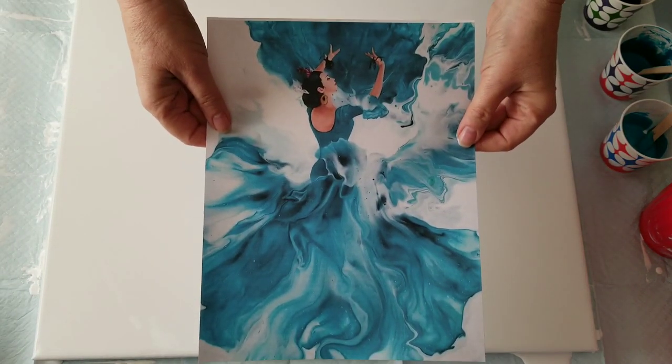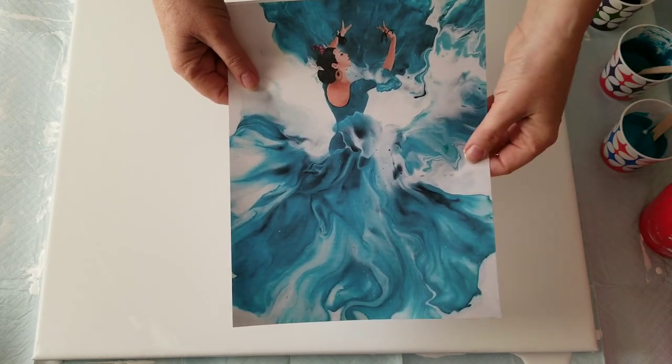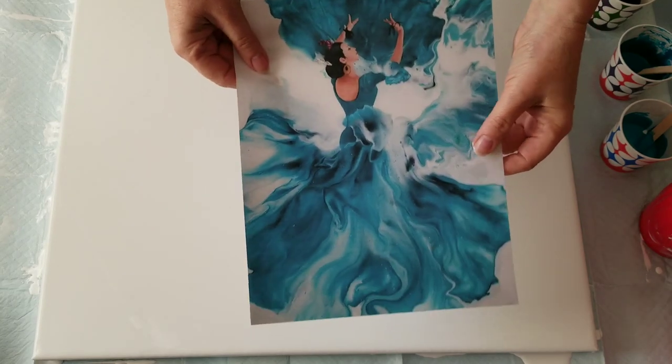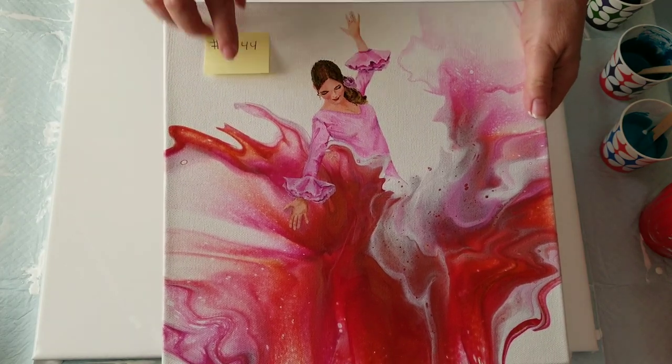Now, I have a commission to do a flamenco dancer. She would like me to replicate as close as I can this one I did a while back. It sold, and all I have is a little paper copy. So I'm going to do my best. This will be the bottom of the skirt and up that way. I won't be showing the embellishment on video, because I already did that. If some of you are new to my channel, you may not know that I did a four-part series on this dancer — it was number 41 to 44.